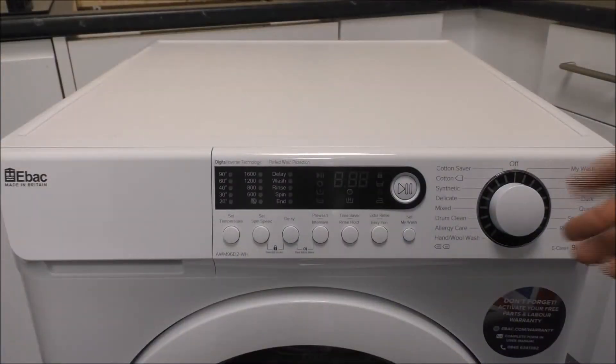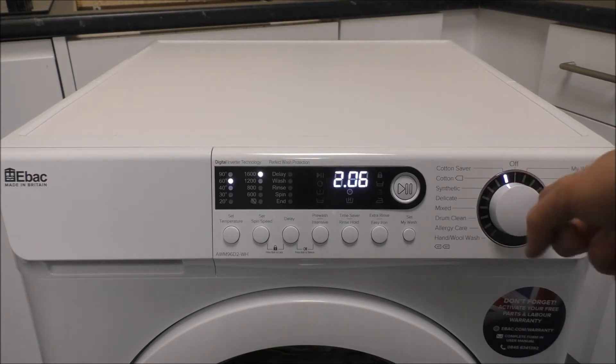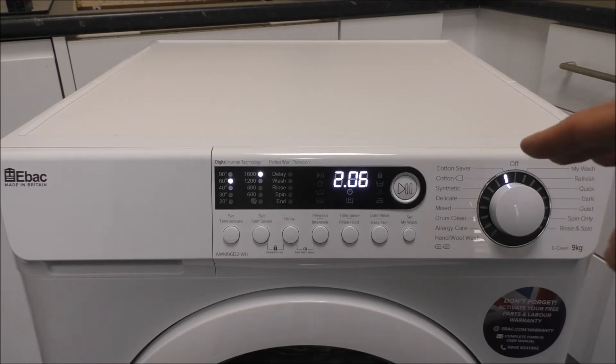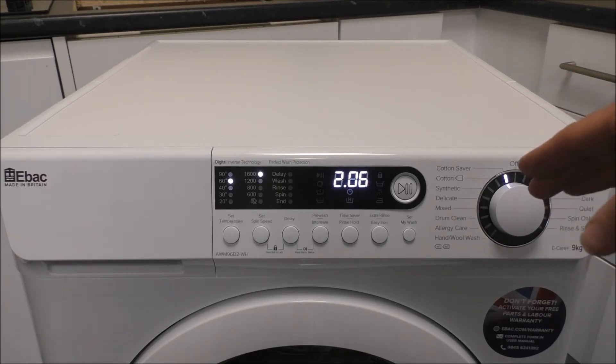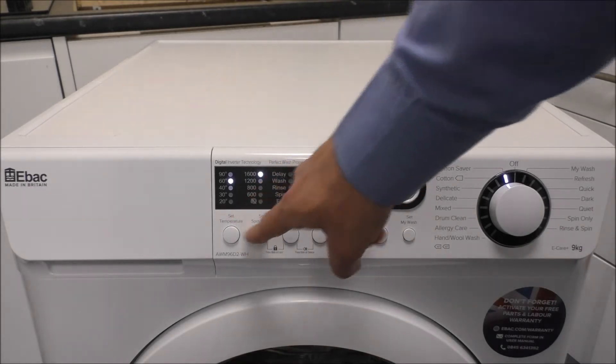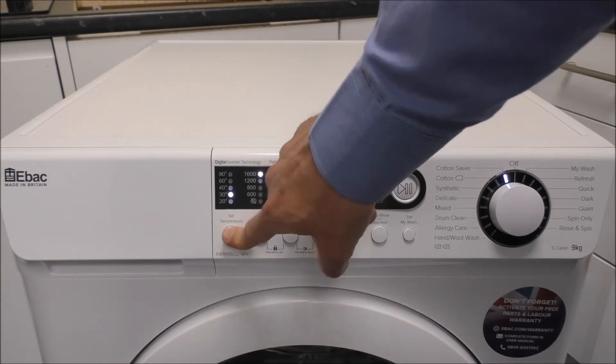To turn it on you've got the dial on the right hand side here. You can turn it either way and it has got a very nice clear display — a lot better than some of the leading brands in the market at the moment. As you work from left to right you've got the temperature setting, so you just press the button there and it will work its way down.